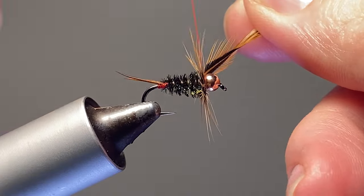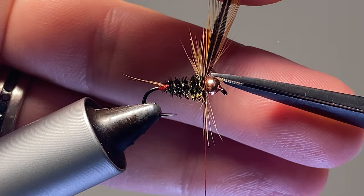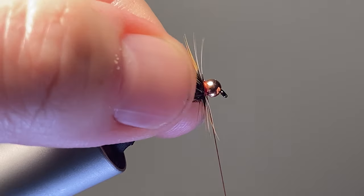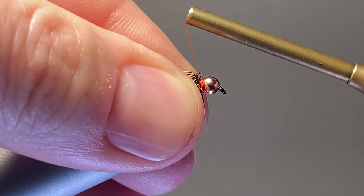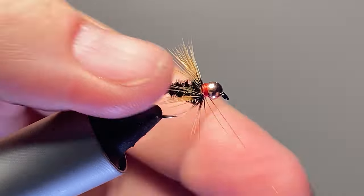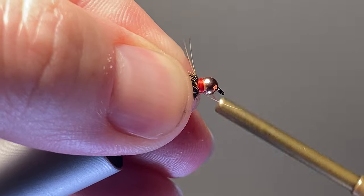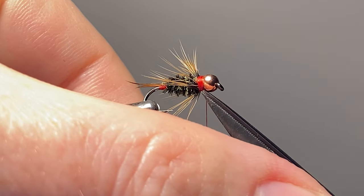With the goose biot wing that goes on this, do a couple of wraps behind and one in front. Turn out that butt section — you can probably get another fly out of this. These hooks are so sharp that when you do this you kind of run into them. There we go — those are kind of splaying back for the most part. We got one here we'll trim out.